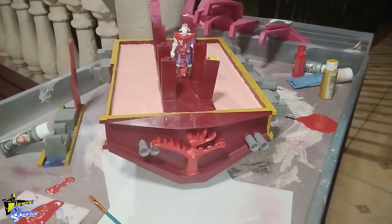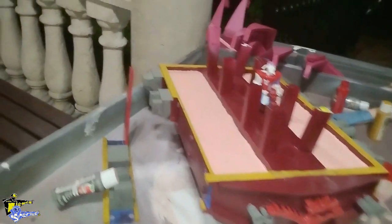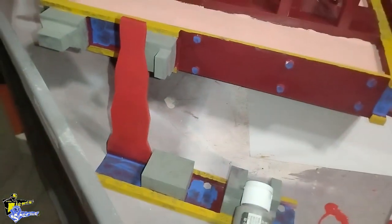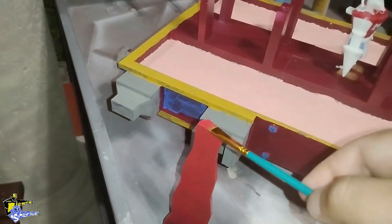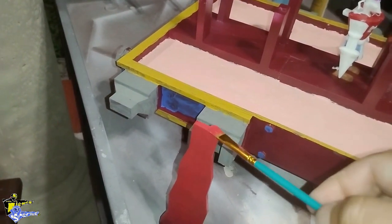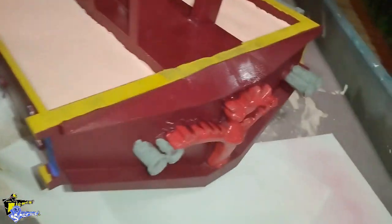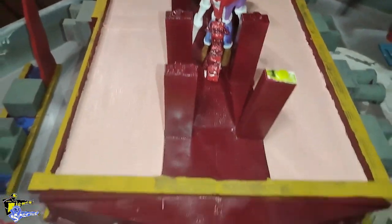Welcome back to Sirena Malvada playset. This is part 16 and let me show you some of the stuff I'm currently doing for it. The plank is painted and I am just giving it its third coat. I also started working on the lining and some accents for it.